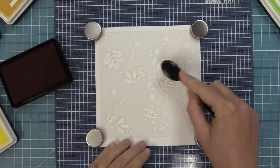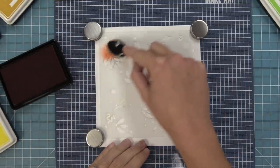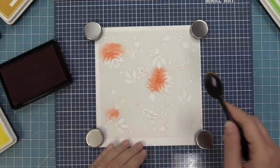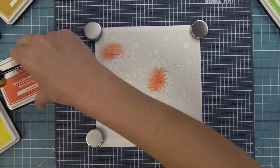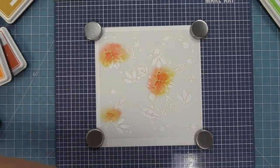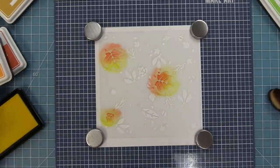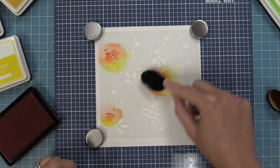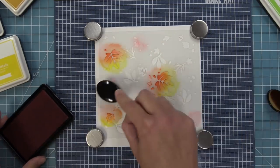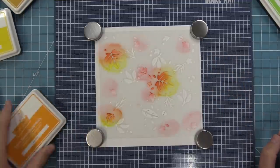I'm just going to randomly ink different areas of the stencil — not being too careful, it's okay if some of the color gets into another area. Then we're going to move on to a little bit of a lighter orange, creating really cool gradients across different parts of these leaves. You can easily do this with a foam ink blending tool, a blender brush, or a little finger dauber, and just build in the color in different sections. Don't worry if the colors start to overlap a little bit because that's what's going to make it look really really cool.